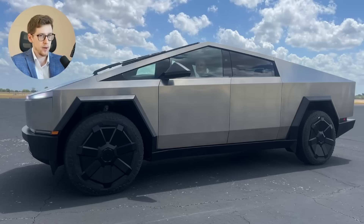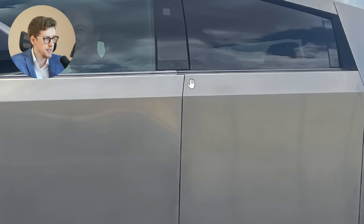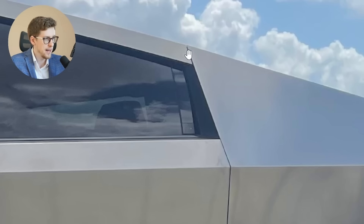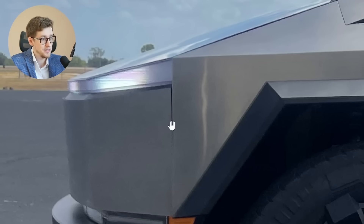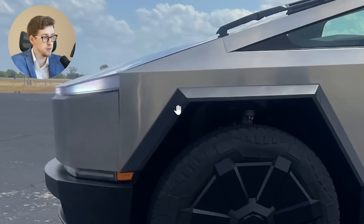A few days ago I shared a Cybertruck that had questionable edges and tail light alignment, but this one seems pretty good overall. Zooming in, it looks alright — you can see it's pretty aligned over here and the door is aligned here as well. Nothing bad here or here; however, right here I see a little shadow that probably shouldn't be there — not a problem for me personally, but some people will be pretty picky.